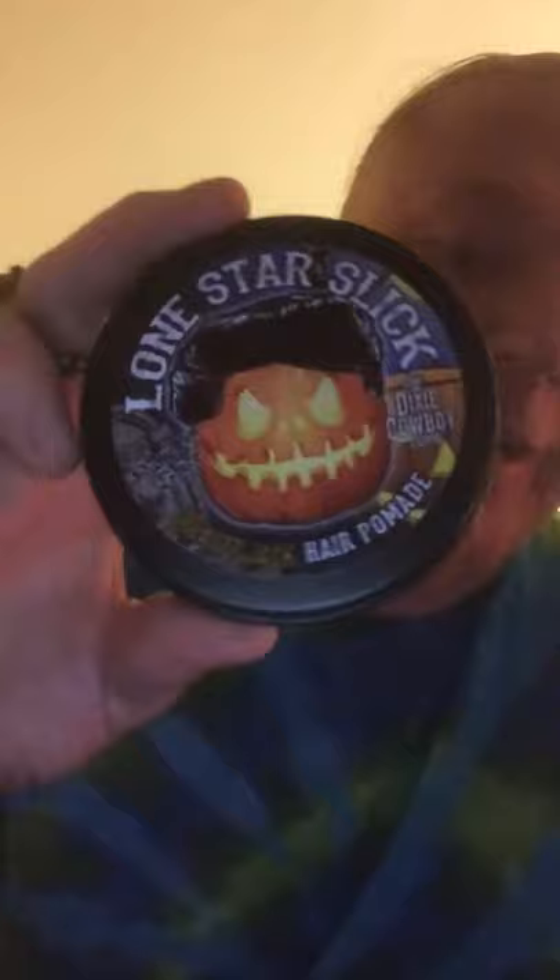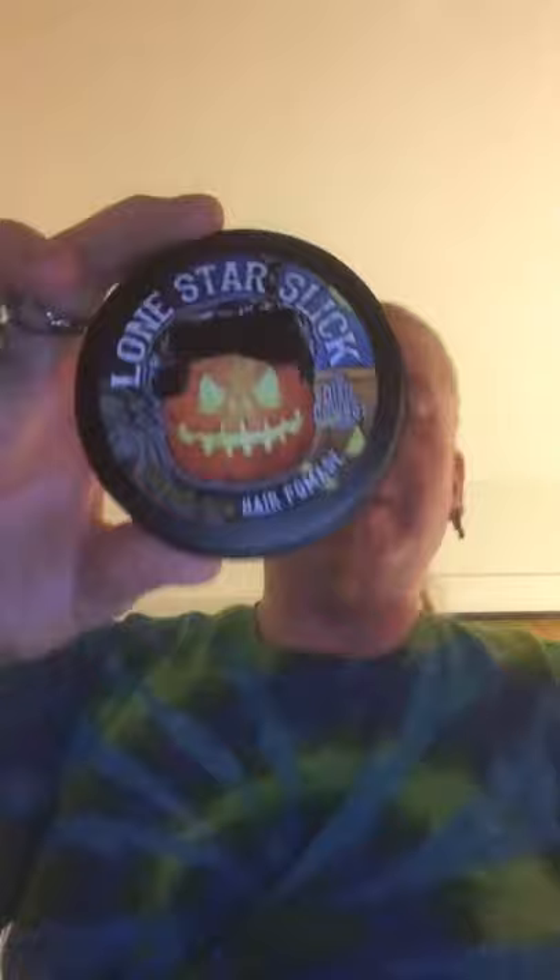I used to use pomade back in high school and college. One of the best things about Lone Star Slick is the graphics — there's a little tombstone, a little jack-o-lantern, a greaser jack-o-lantern with an Elvis pompadour hairdo. There's also a little greaser skull. The website is LoneStarSlick.com and DixieCowboy.com.